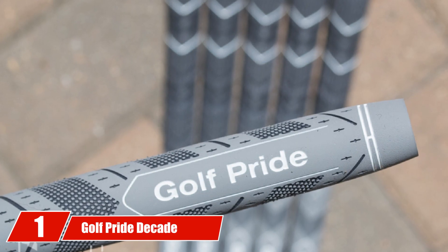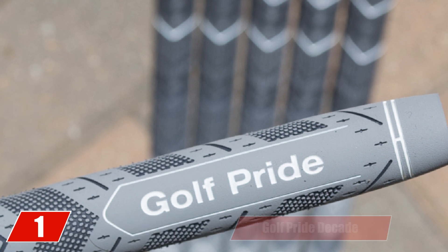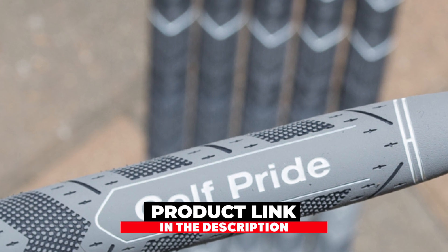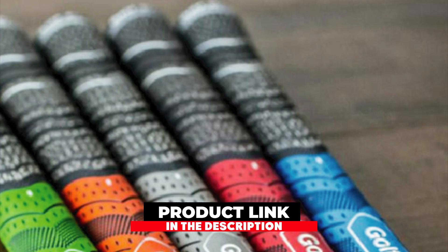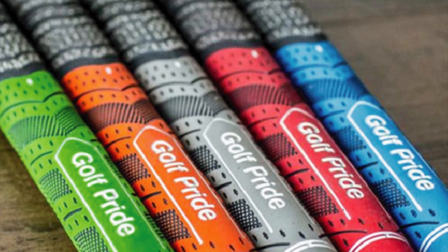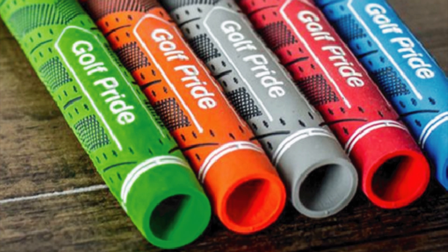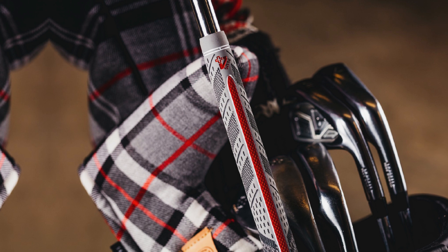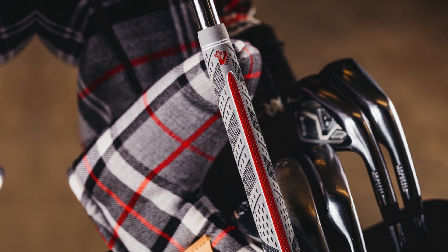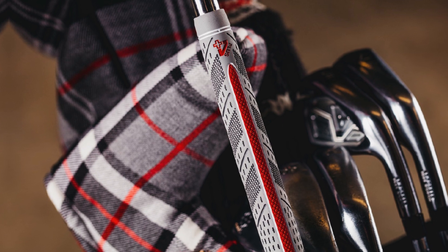At the first position of our list, we have the Golf Pride Decade Multi-Compound Grip. The Golf Pride Decade Grips are a standard size and make use of a multi-compound grip that is a combination of both cord and rubber materials. The result is ultimate all-weather grip as well as comfort. If you watch golf on TV, you will notice that a lot of professional golfers use this grip, which is available in a range of colors.